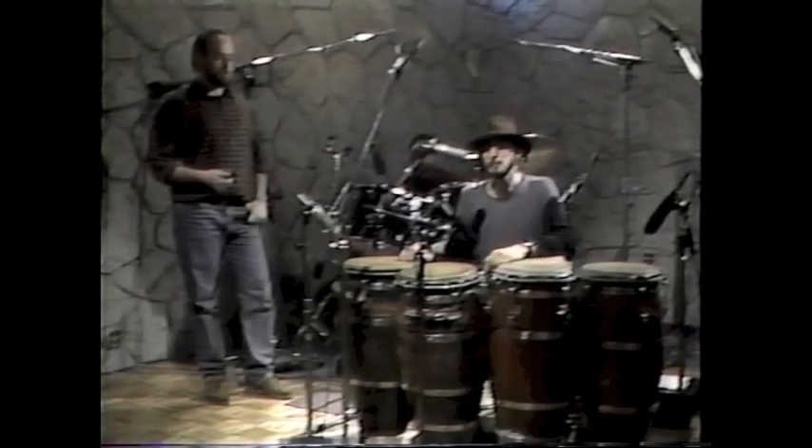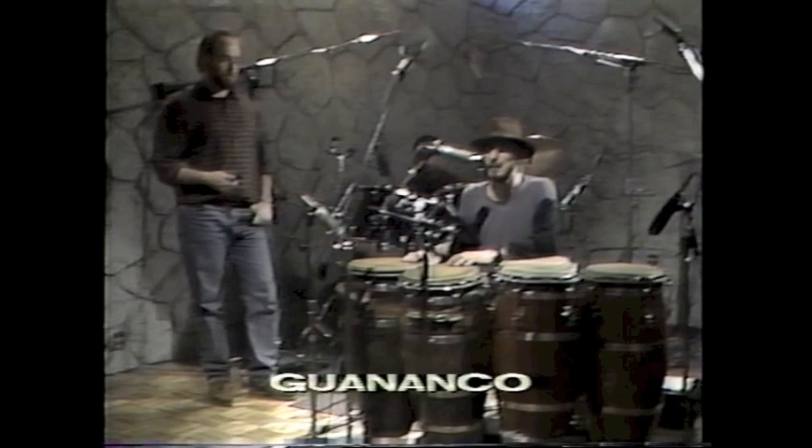This next form is guabanco. The tempo is about twice as fast. And the tumbador pattern goes like this. I'm going to do it slow.